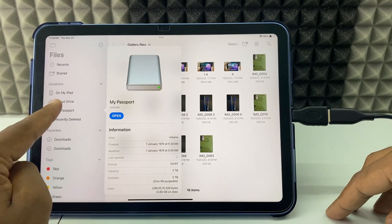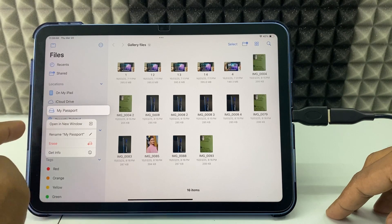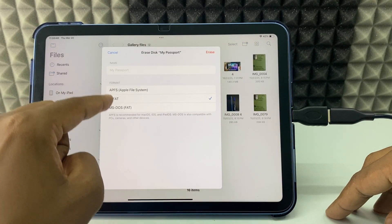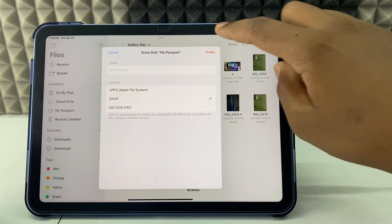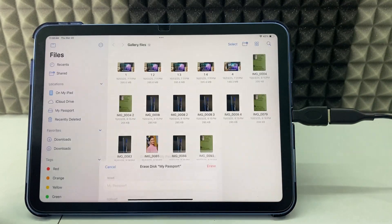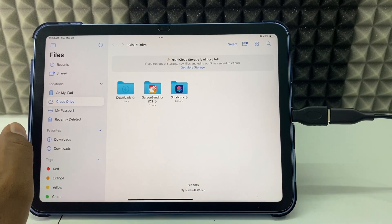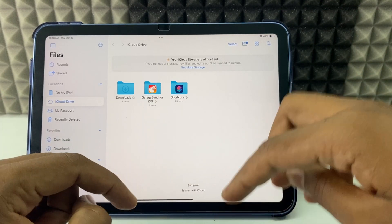So don't worry — just long press over your hard drive again, click 'Erase', and you can choose any of the options. I'll just leave it as exFAT and click 'Erase', then confirm. Here you can see it's now formatted to exFAT. Now you are ready to move files.